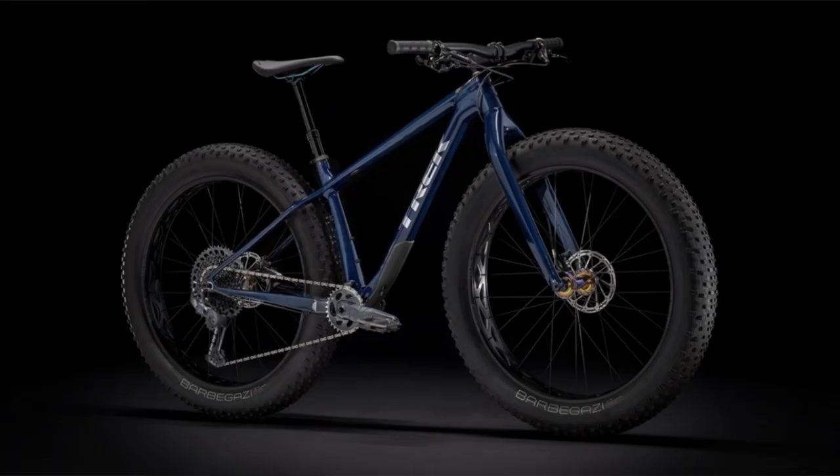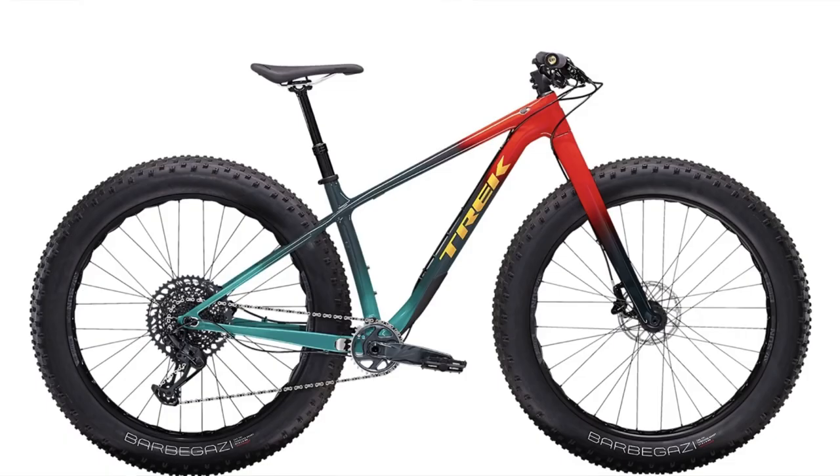In my opinion the 27.5 wheel size for a fat bike is probably the most versatile and best all-round option, especially for those that want to ride a fat bike year-round as I do. The most obvious change for 2022 is the color scheme. Last year's model had a pretty nice dark blue color but this year's model is certainly more colorful and vibrant. They call the color "radioactive red to navy to teal fade" — it is a very cool and eye-catching color. If you prefer more subdued colors, unfortunately there's no other option in the 9.6.